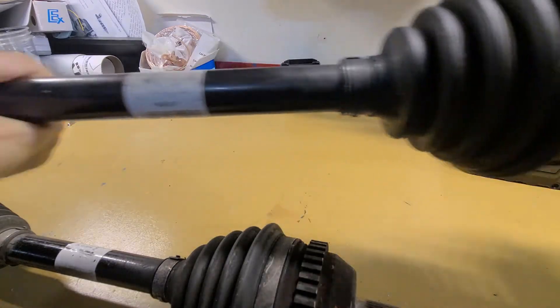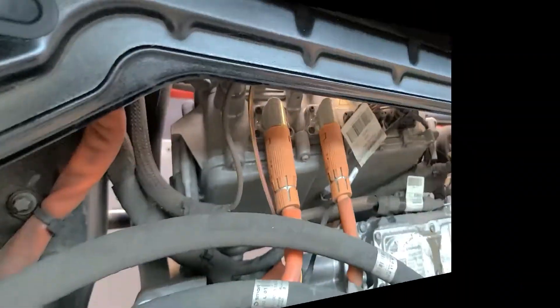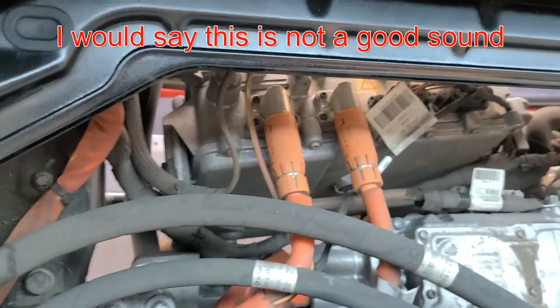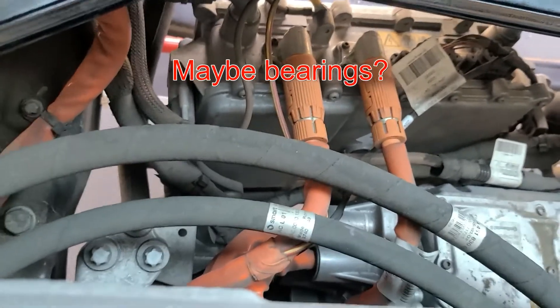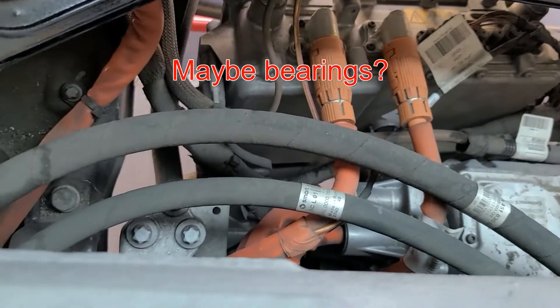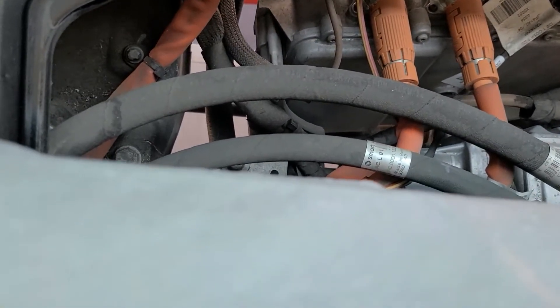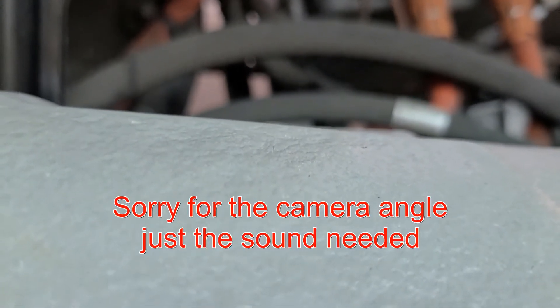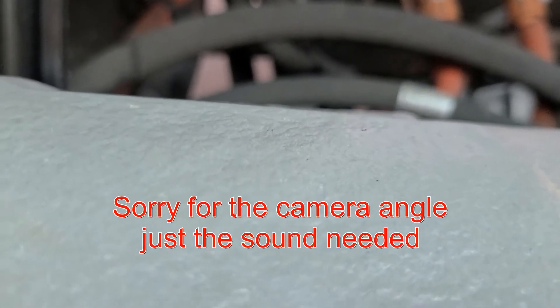So I opened the rear cover — well, see here for yourself. Since the gear oil is clean and no metallic...